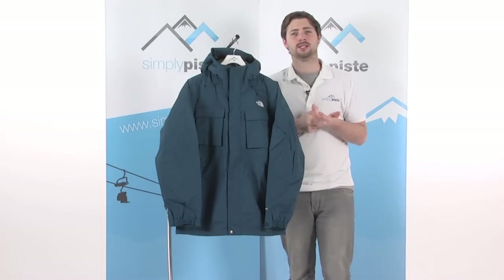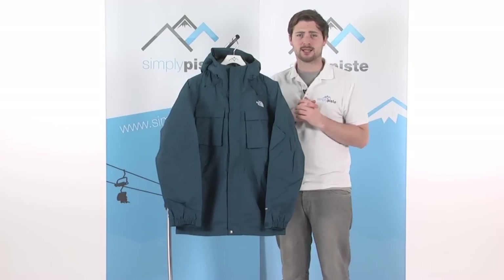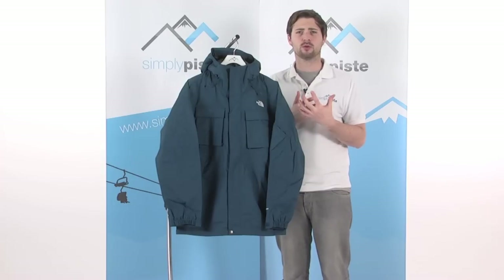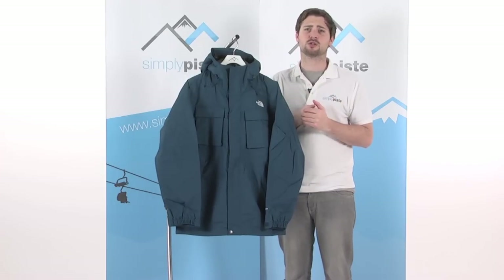Hi, welcome to SimplyPeace.com. In this session we're taking a look at the North Face Decagon jacket. Really nice jacket this, got loads of little storage pockets for all your bits and pieces and some really nice features as well.